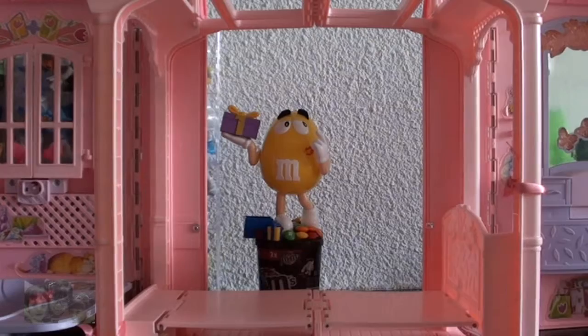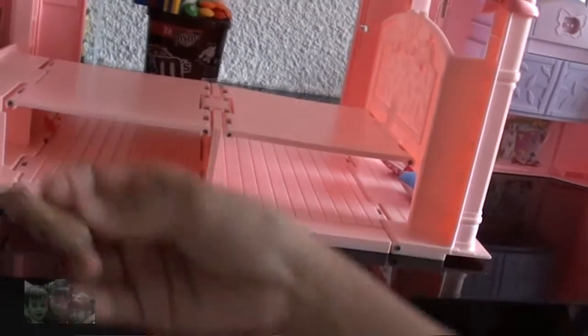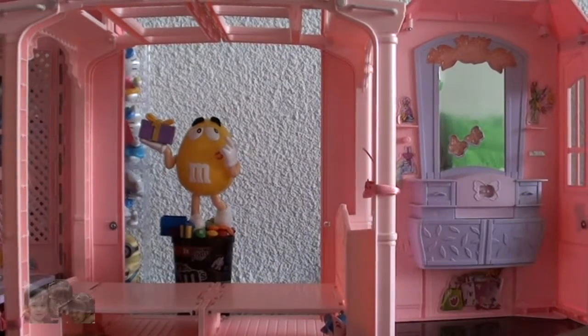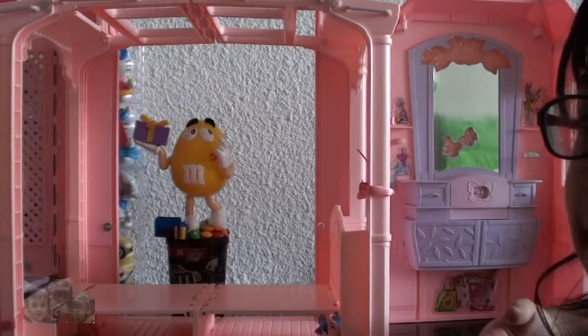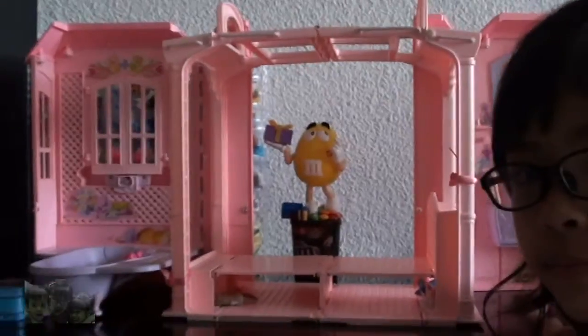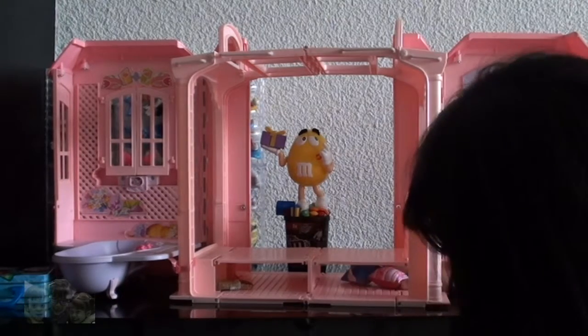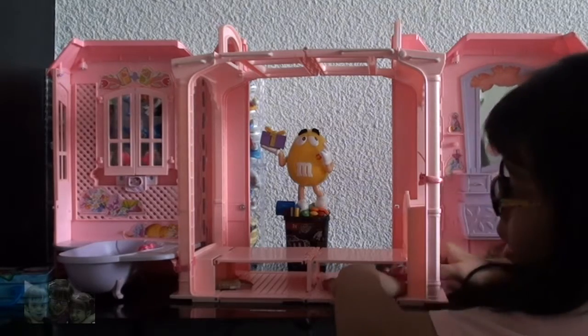And this is the bedroom. Under here I have some things — I have a basket and some things. And also there are pillows, and this is the beauty station where you can see yourself. I'm looking at myself in it — cool! To close it, it's very easy; I'll just put these things back.